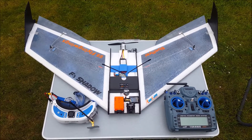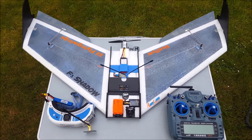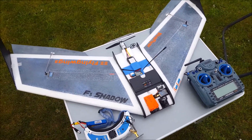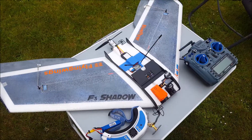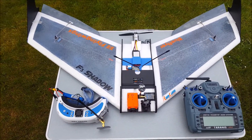This is the brand new F3 Shadow Wing from flyingwings.co.uk — this is just my little walkthrough of exactly what I've installed and how I've installed it.